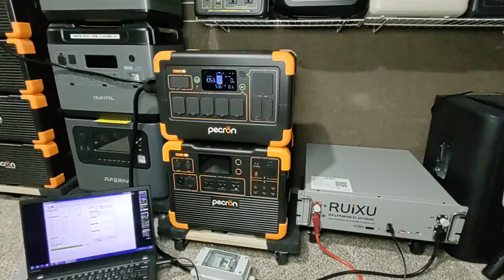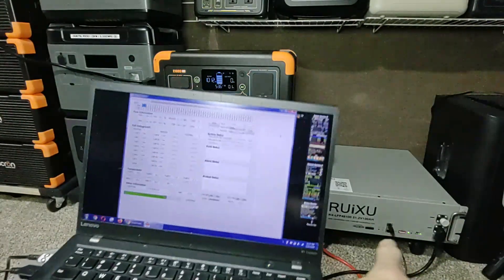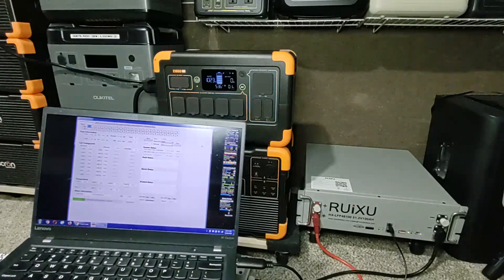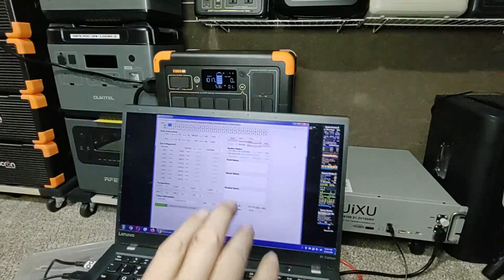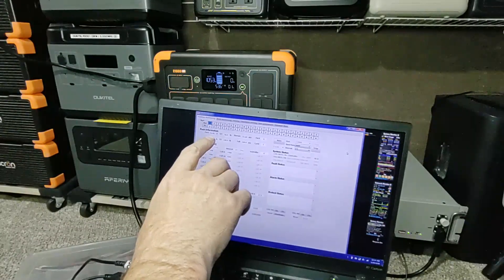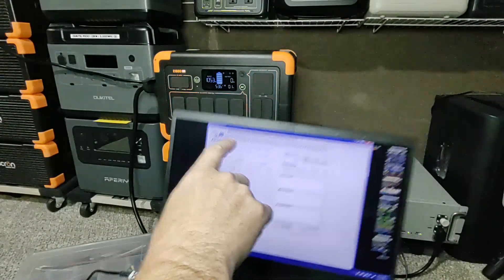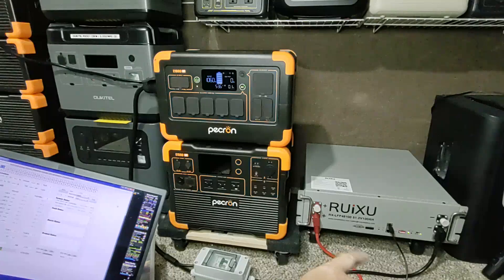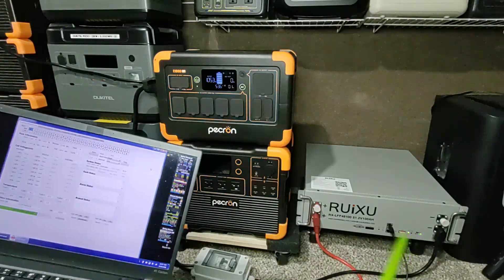I've got cables everywhere. In the server rack battery, the pack is bringing in 12.95 amps — just about 13 amps — going through that cable, through that circuit breaker, and into the system itself. Notice that blinking light right down there — that shows that energy is actually going in. I can see the actual battery cells through the software.